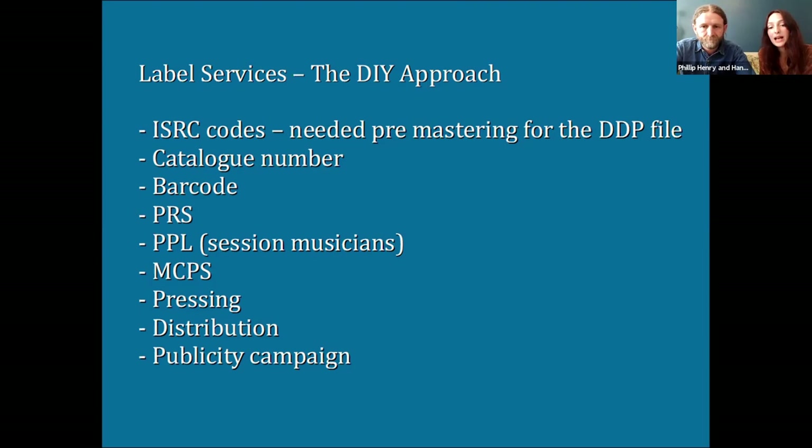You also might want a catalogue number — distributors have asked us for that. We called our record label Dragonfly Roots; when we make a product we label it accordingly, e.g. DRCD004 for the CD album version of Edgelarks. You might also want a barcode if you're getting distributed — you can buy them from various online providers or sometimes your printer can provide one. Make sure you tell the graphic designer so they leave space for it. You should register all your tracks with PRS, the Performing Rights Society, so you get your royalties as a songwriter. Also register with PPL — keep track of all session musicians, who plays what on what track, and then register your album. The Musicians Union website has an M4 form which is useful for that.